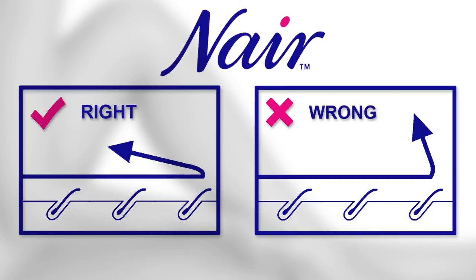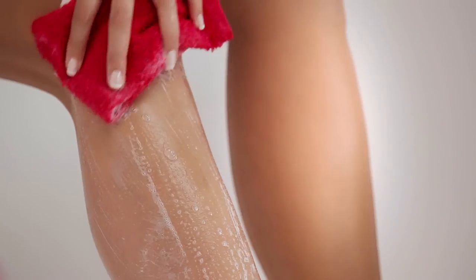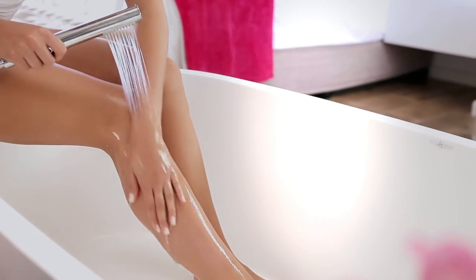Pull the cloth strip parallel to the line of the body. Wax residue can be easily washed away with soapy lukewarm water and a clean cloth. Pat skin dry with a towel.